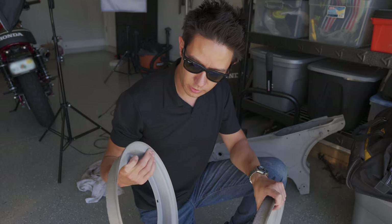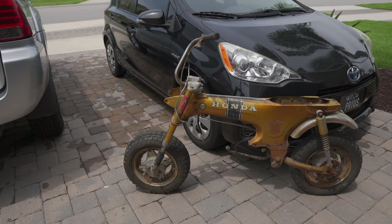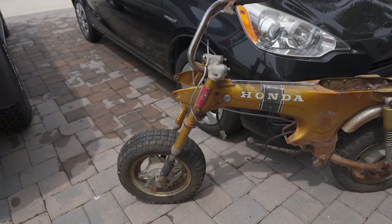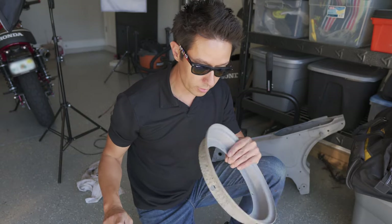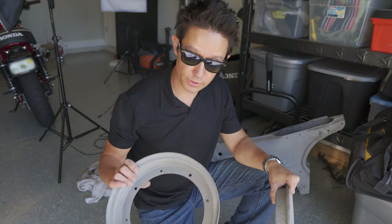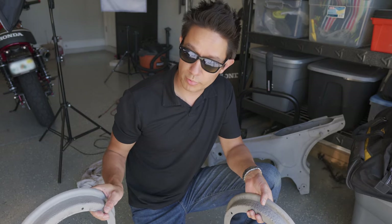I also had a couple of these wheel halves sandblasted. These were from the bike that I tore down in the previous video. Among the four halves, only two of them were good, and fortunately they were the opposite halves — one has the spacing for the tube and the other is the one without it — but together they make a full wheel.